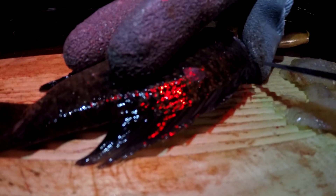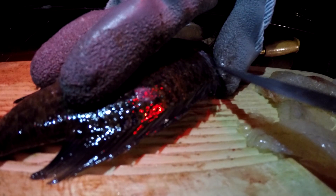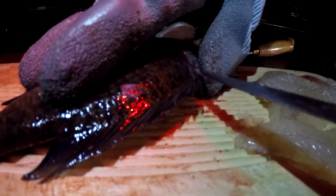Now you're going to want to come in on the back fin right here and just gently slide your knife. Once I get in there it's pretty easy.